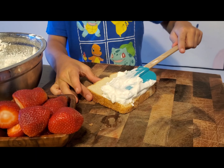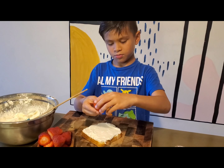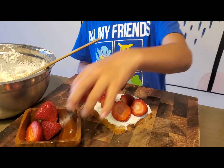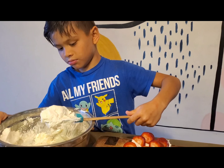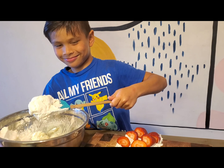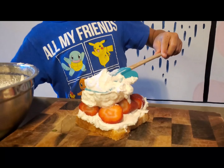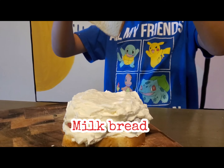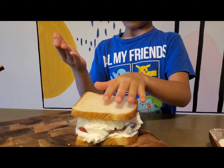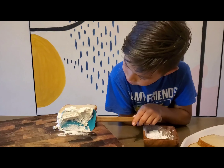Yum! Try to pick the strawberries that are the same size. When you're done, put placing on the strawberries. Put more whipped cream. If you don't see your strawberries anymore, slap the bread on top. Smoother edges.